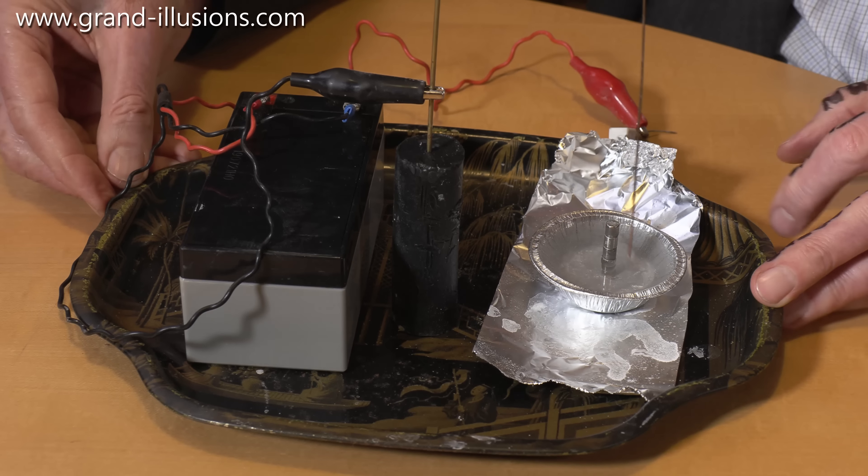Why does it work, and what's happening? Why did it go that direction and so on? I can reverse the direction, which I'll do in a minute, by reversing the magnets the other way around. I'll take this and just lift it up, and put it back the other way, and instead of going clockwise it's now going anticlockwise. Or you can turn the battery around and connect the terminals the other way — it'll go the other way.